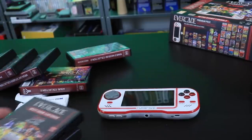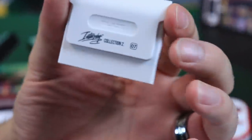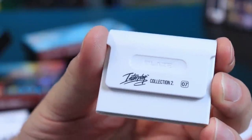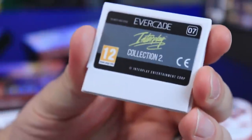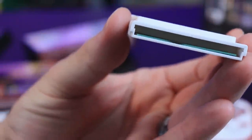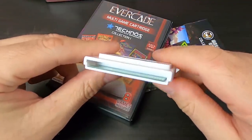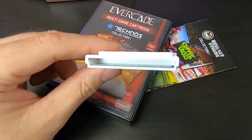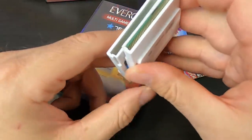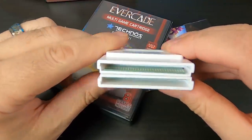I want to show these cartridges. Here's one — the Interplay Collection 2, cartridge number seven. On the side you have a little label that gives you pretty much the same information. And there are pins in there, just like a Game Boy cartridge. There's no RFID or some kind of weird stuff unlocking games — there's a cartridge in there with memory built in. So it's really cool that these are actual, real cartridges.